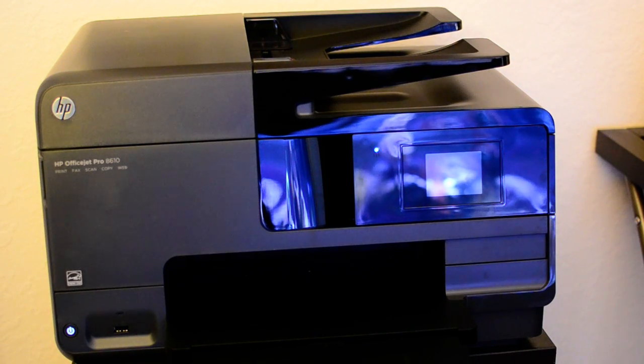Hey, what's up guys, it's Jeremy. Today we got the HP OfficeJet Pro 8610 — it's a multi-purpose inkjet printer. The setup process has gone really well, and one thing I just tested out was scanning to email.